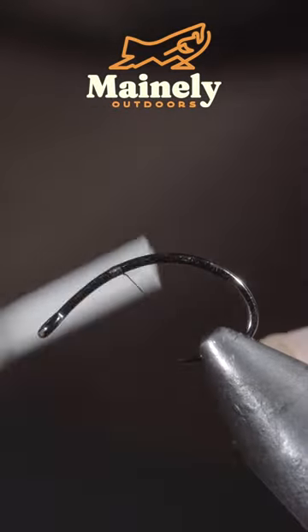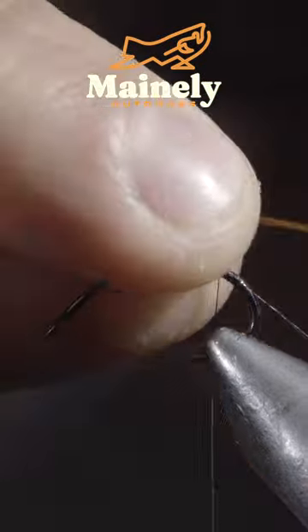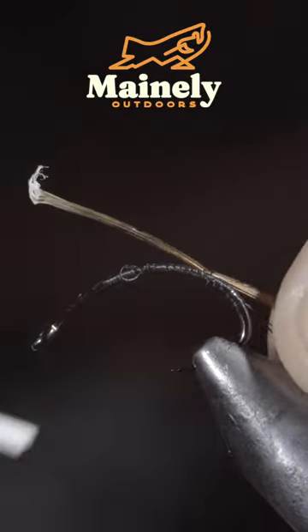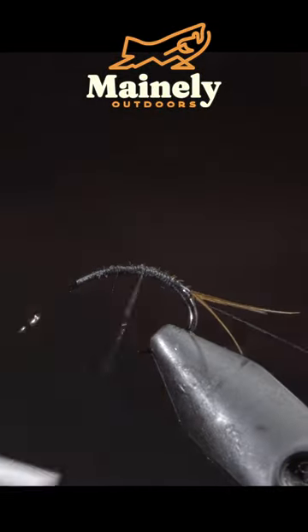This is an ultra realistic fly pattern that might just help you catch more fish. To tie it, we'll start off with some pheasant tail and securing them tightly to the back of your fly. We'll then grab some extra small wire and secure it to our hook shank.